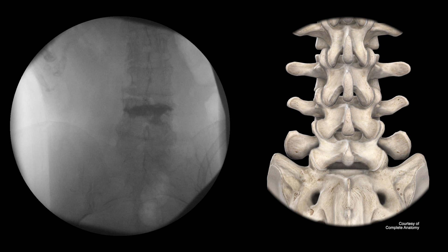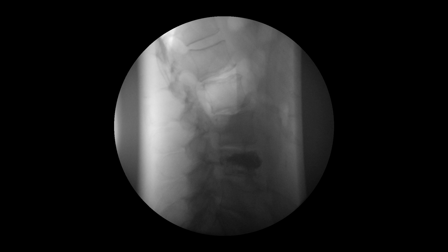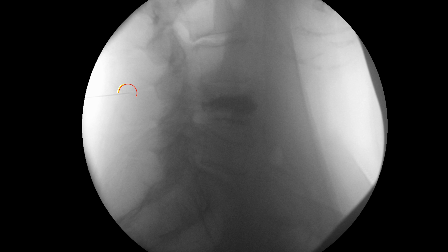First, the anterior-posterior fluoroscopic view is used to identify the correct level to be treated. The lateral view can be used for additional confirmation. A spinal needle is inserted first to map a trajectory at the appropriate surgical level.